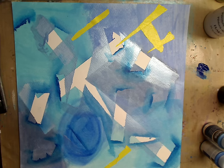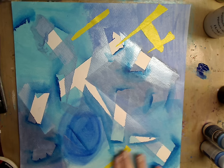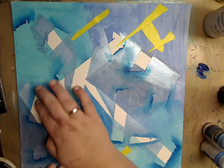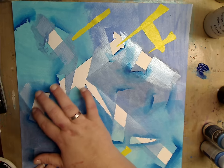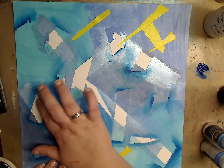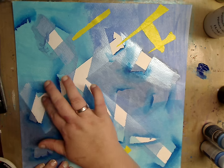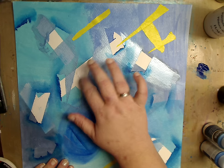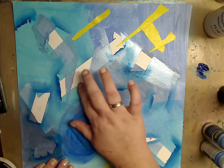Matter of fact, I'm going to try to edit this on my movie maker to see if I can fast-forward through the tape-pulling parts. If not, bless your hearts if you guys are still watching. I just put some molding paste on my finger and I'm putting it in here, staying in the white.